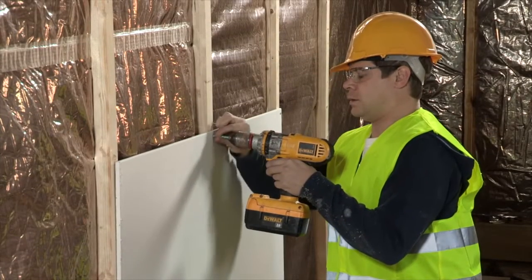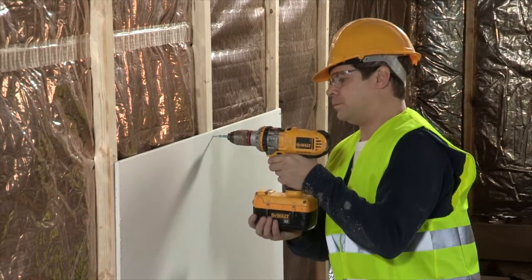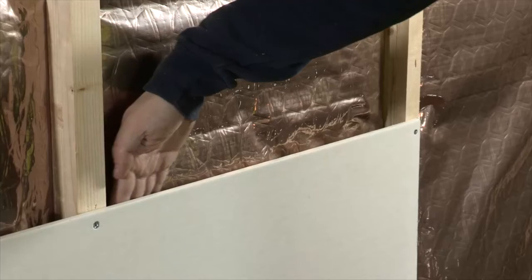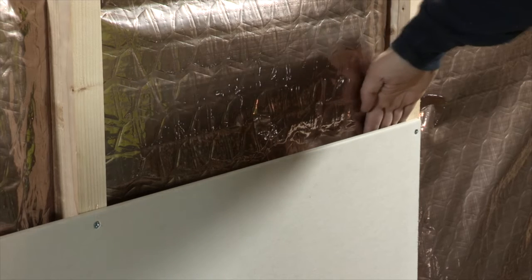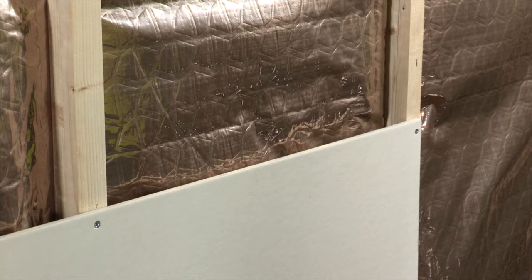Attach plasterboard onto the structure according to the supplier's installation guidelines. The air cavity between the H-Control Hybrid and the plasterboard helps to optimise the thermal performance of the wall and provides a practical service void.